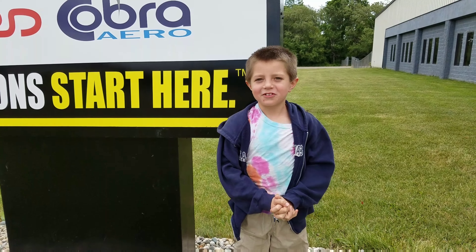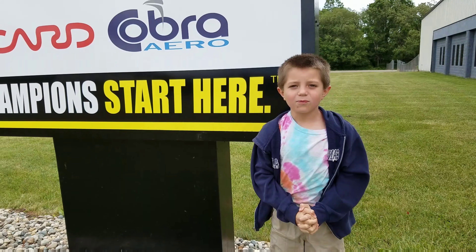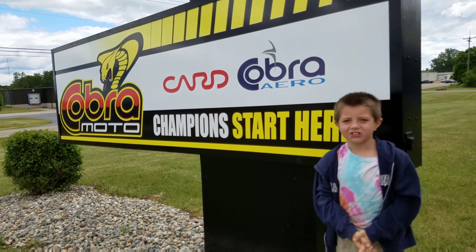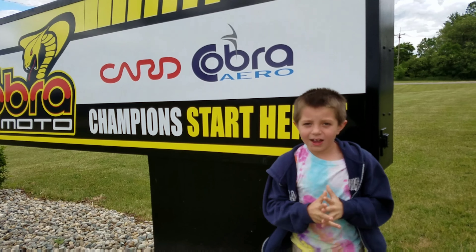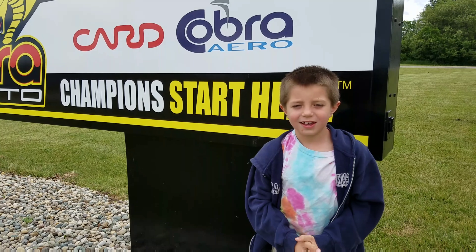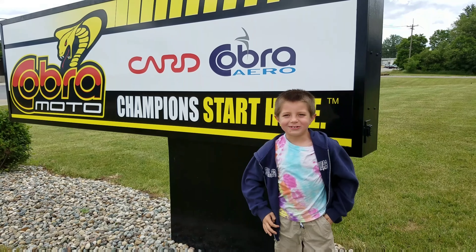Hey guys, it's Christopher here from Trulies Reviews. Today we are at Cobra Factory in Hillsdale, Michigan. I ride this bike when I ride Supercross and we're going to see how they make them, so let's go on to the tour.